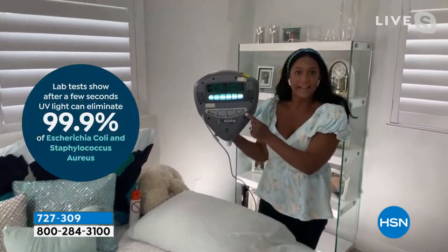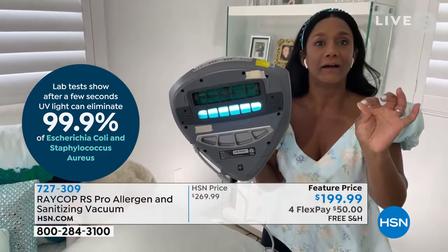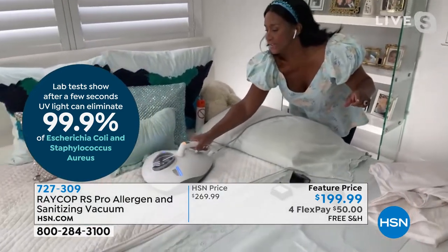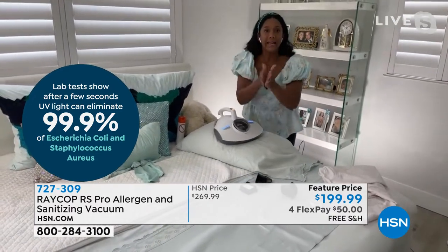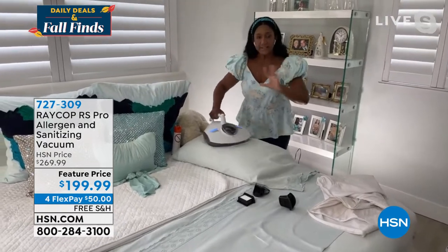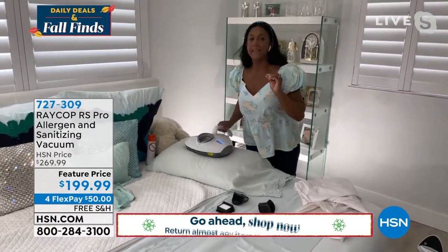Because of that heating element — this is brand new, never before seen, never aired before — this heating element provides seamless heat. It heats up to 170 degrees, but it's gentle enough that you can still pass this on your fabric. It's heating up because heat kills. Heat kills all of the dust mites — it kills them, but yet it doesn't harm your fabrics. This unit is not just good, not just better — it is the best.